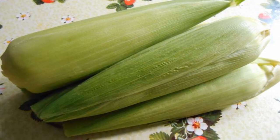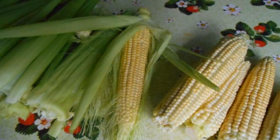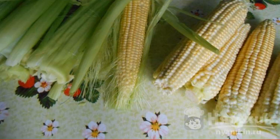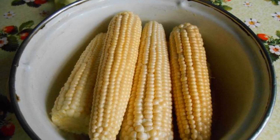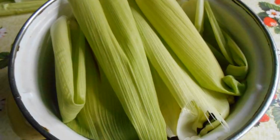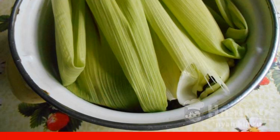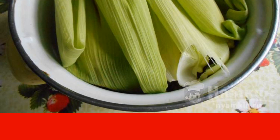Buy or harvest young corn from the garden and peel the corn from the leaves and hair. Remove very young ears on long stumps. Put the corn in a saucepan and cover the heads with leaves on top. Do not take the leaves from the top layers so that dirt does not get into the pan.